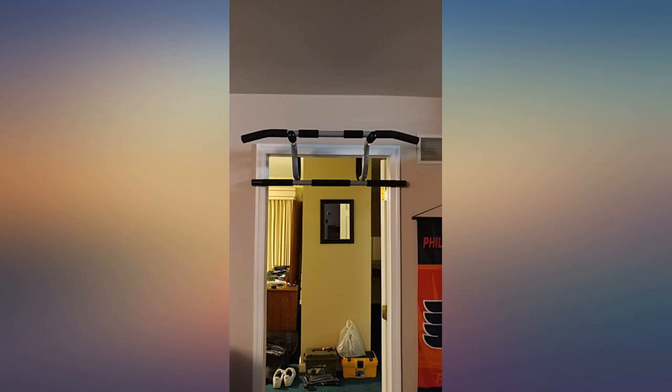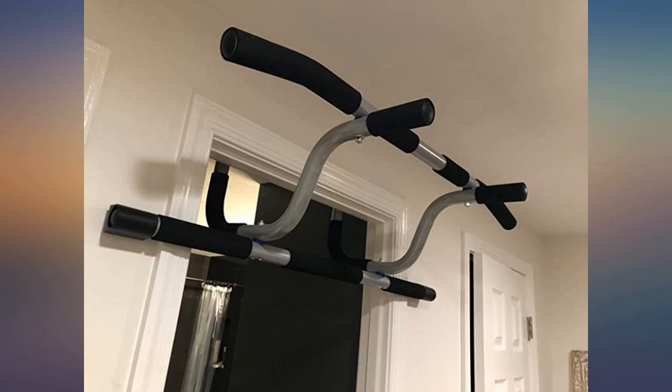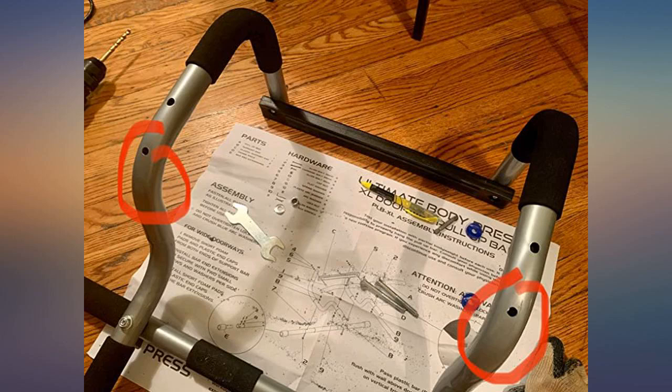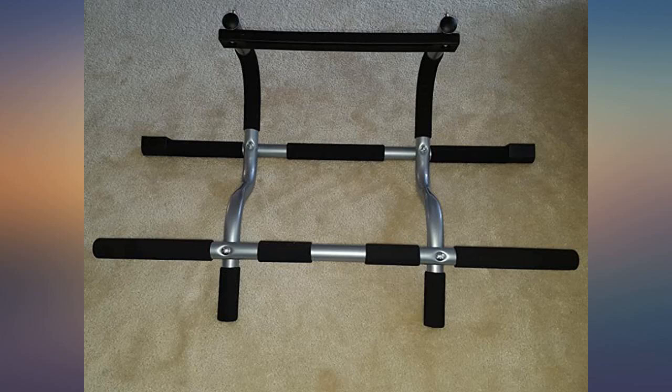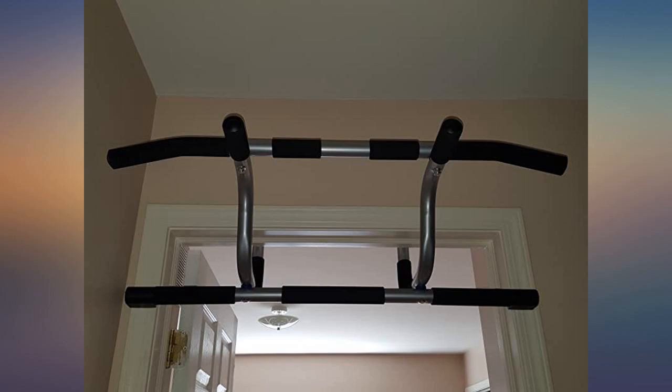Very sturdy when assembled, easy to assemble. You can do various types of exercises with confidence. Customer service was great too. Some parts were missing when it arrived, which was a little frustrating, but I called and emailed customer service and they FedExed overnight the missing parts. Great product, definitely worth its price.